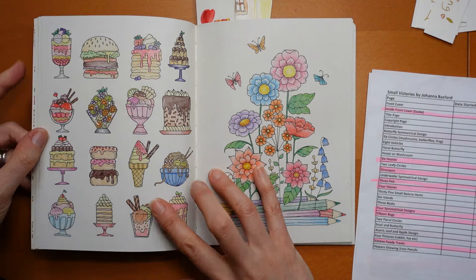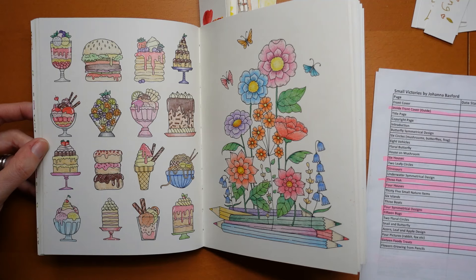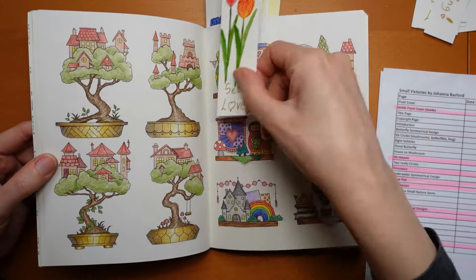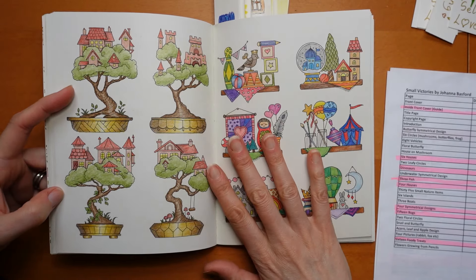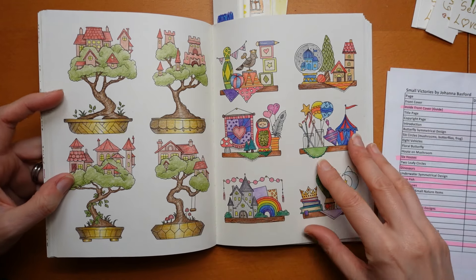This foodie treats page I didn't do as a video because I've done a few before from Johanna's previous books. I did those with Staedtler Design Journey. Then I did this double - these bonsais are a video and I matched them up, which again is a little bit different for me and maybe for you as well. I just enjoyed doing that.